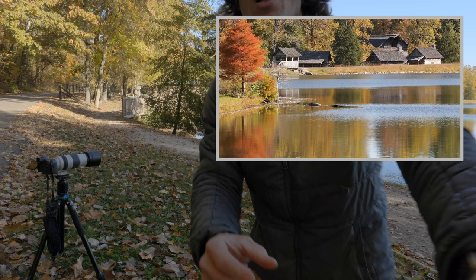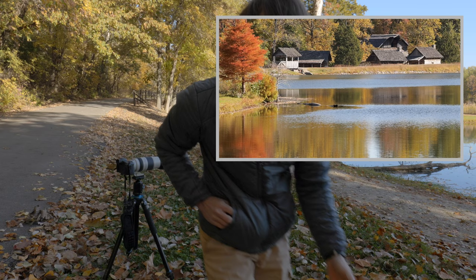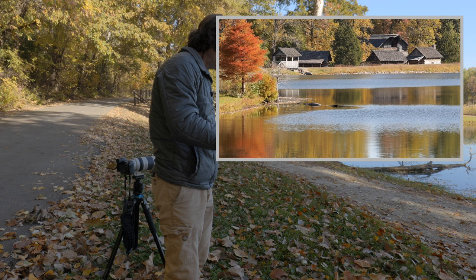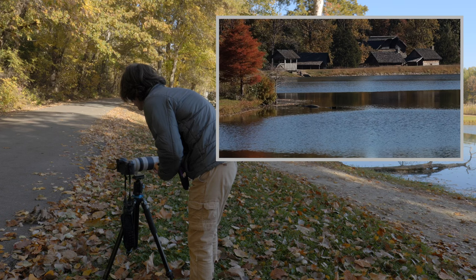I also brought a polarizing filter along. I'm going to pop the polarizer onto the camera so we can see the effect of the polarization together. We can also play with varying the strength of the polarization and see which way we like it best. And here we have it with the polarizer — that looks like maximum strength right there.